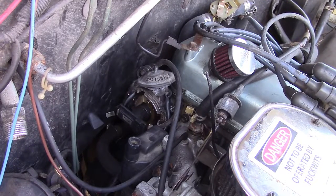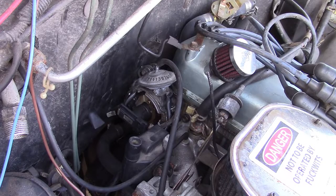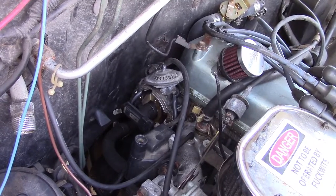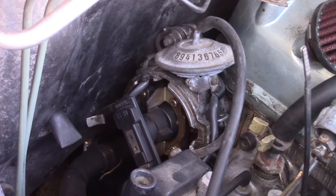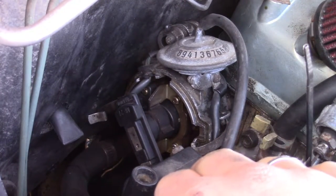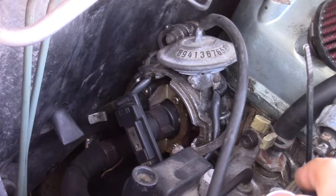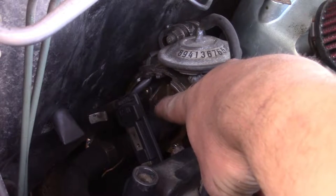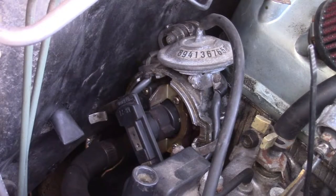Put it in neutral and I will turn it over by hand. I just kind of put it in gear and rocked it back and forth until we're roughly where number one is. I am going to retime the engine so I'm not super worried about it, I just don't want to get it 180 out. You can see the little tooth on the reluctor wheel here is pointed roughly in line with this little tab, and the rotor is pointed roughly at the five o'clock position which lines up with number one on the cap.